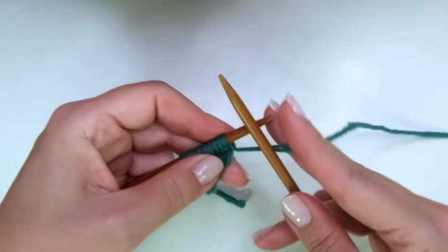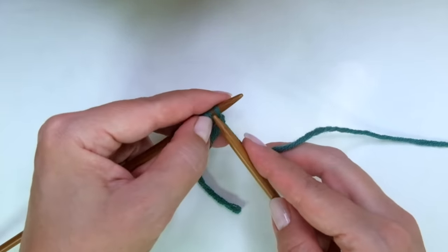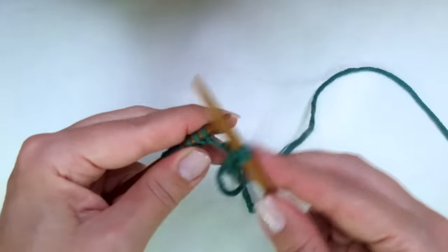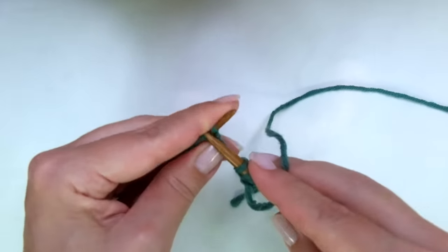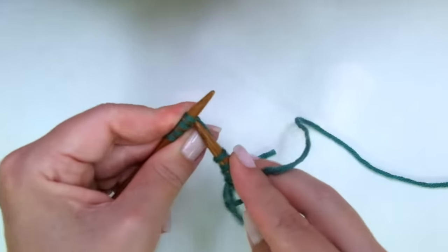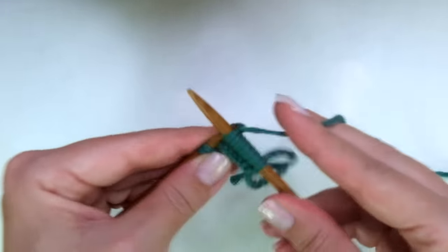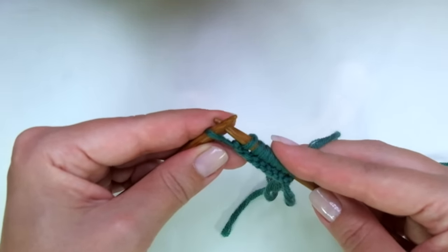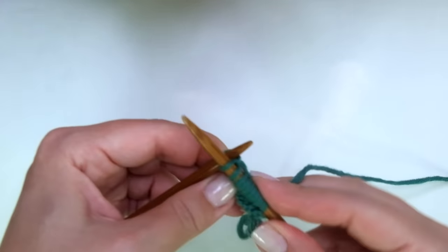Row one, right side of the work: we have to knit every stitch, or knit across. When I get to the last stitch — only on this first row — I like to work it through the back loop, so I'm going to knit the last one through the back loop. This way we can avoid a huge loop there.